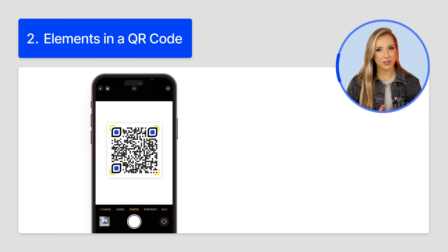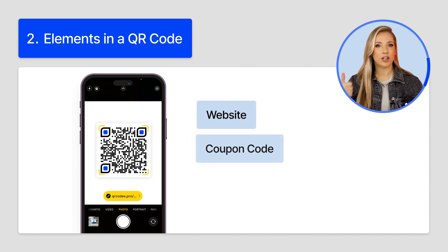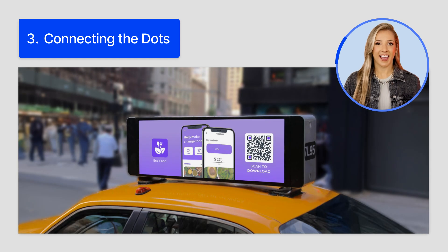Interpreting the clues: all of those squares translate into actual data — a website, a coupon code, whatever's been encoded. And it all works together. How the different elements in a QR code work together is really all about teamwork.